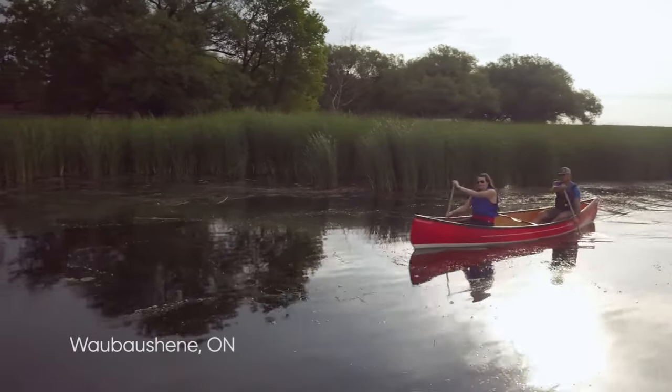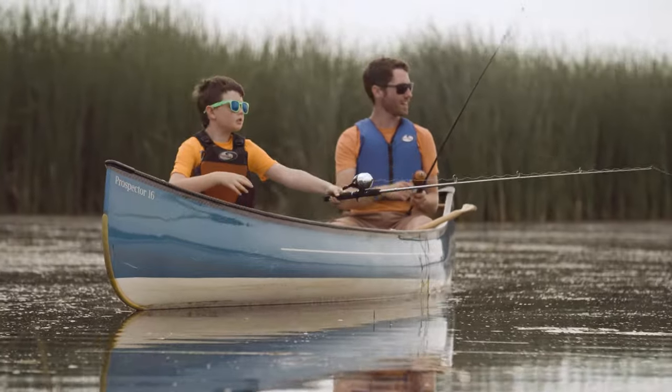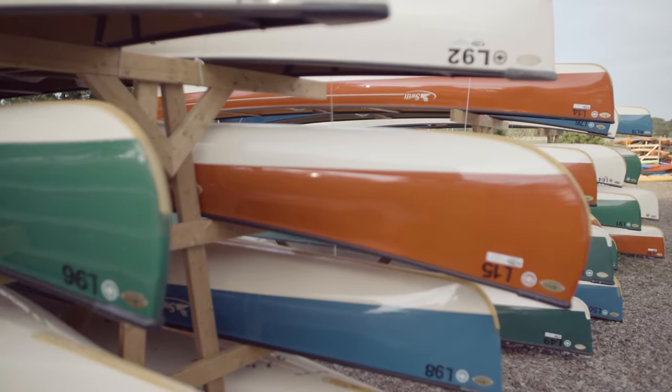Canoeing is a great way to enjoy our waterways for a leisurely paddle, get to your favorite fishing hole, or explore the backcountry — and getting started is a breeze. New paddlers are best to start with a boat with a wider, flat bottom for stability.